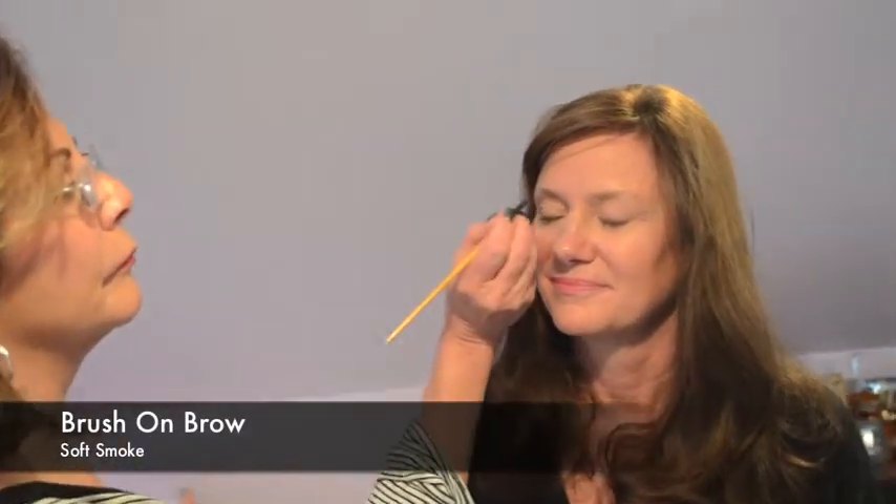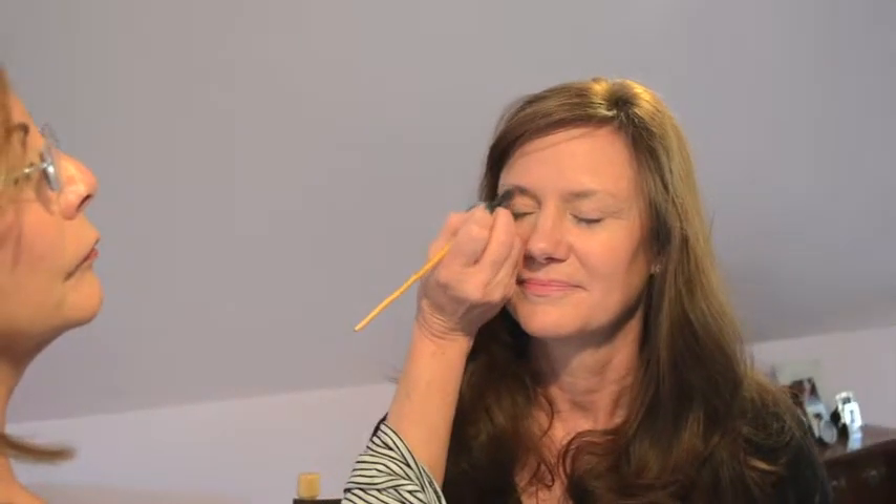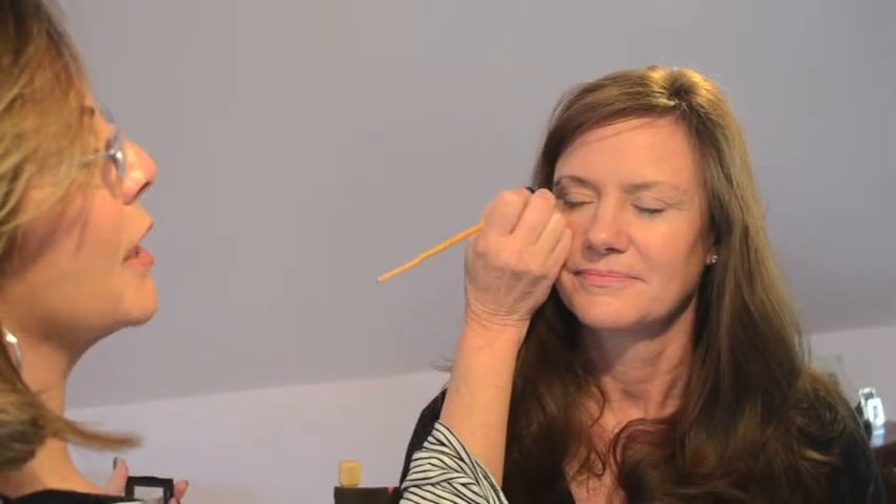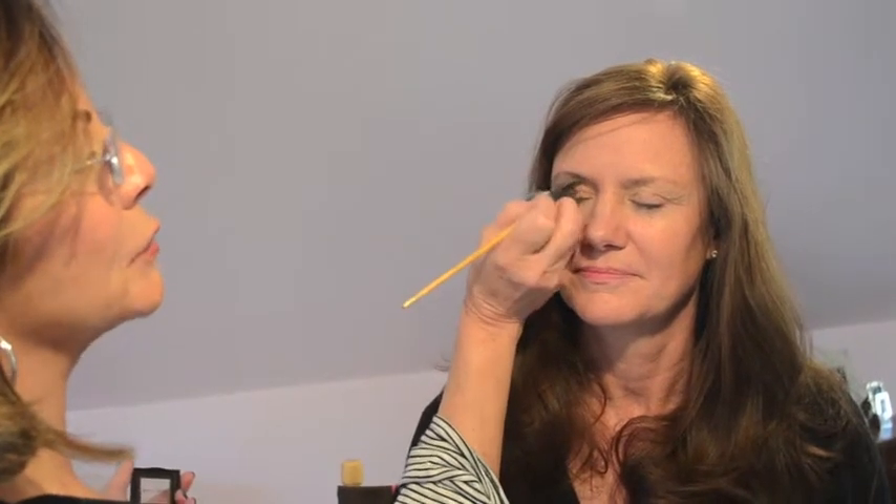Here's one eye against the other, and now we're going to do her brows. She doesn't have a lot of darkness here and we need to frame her face. So we're going to do her brow with the brush-on brow, and the color is called Soft Smoke. I'm going to show you the difference between one brow and the other — as soon as this is done, all of a sudden her face will be framed.